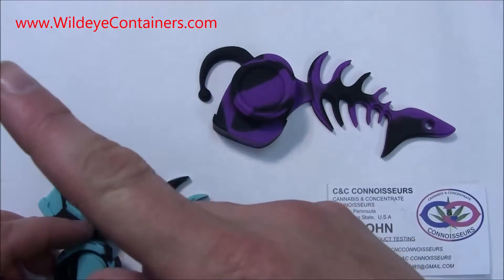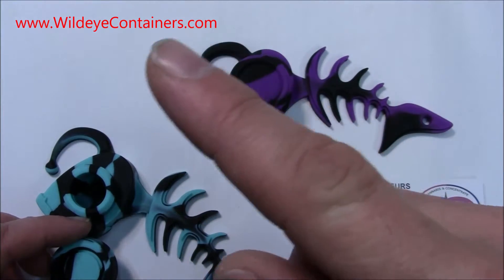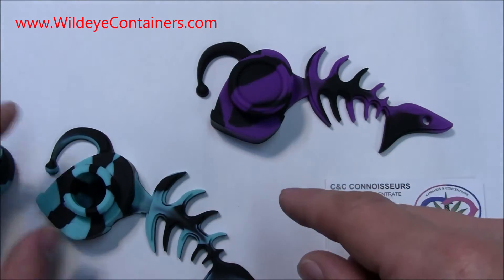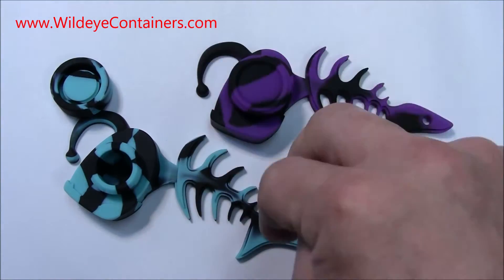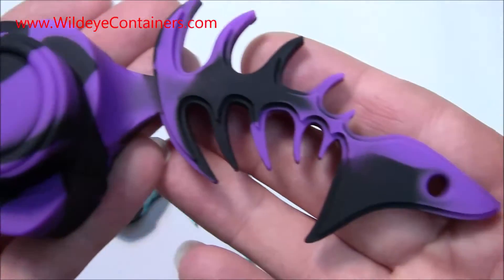There is of course a link right here. If you copy that down and go to that website, you will be able to pick up one of these wonderful little toys. There is also a link in the description. They got multiple colors.